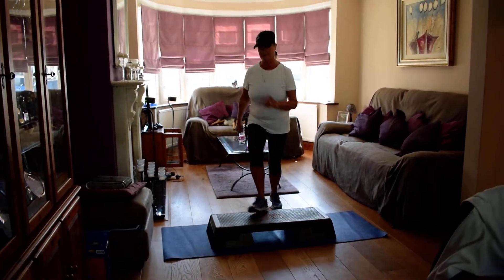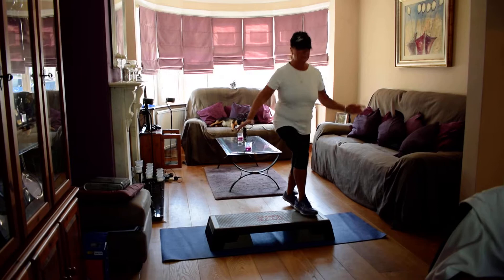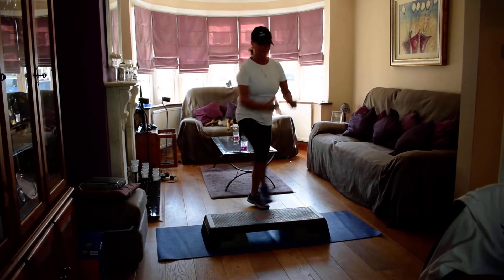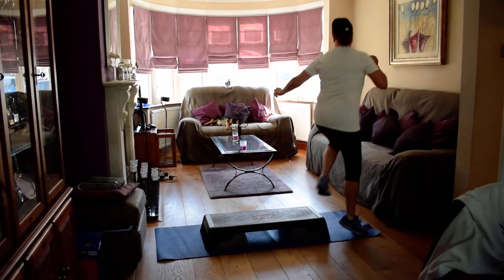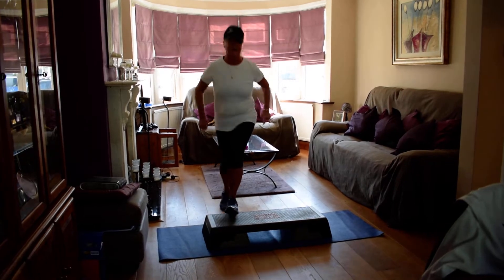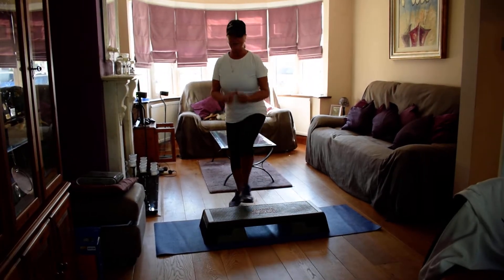I'm taking my curls around the step. Tap. Basic. Walk over. Corner kick. Single curls. Two more. I curl around the step for two. Tap. Basic. Walk over — basic walking over. Kick. Curl, up. Four. Two more. Turn around.